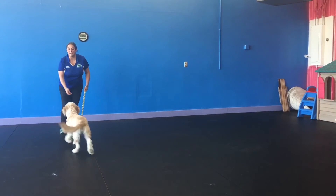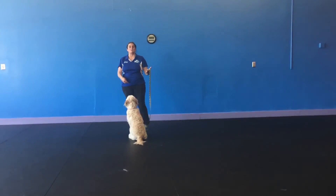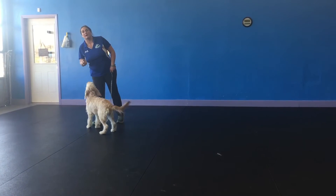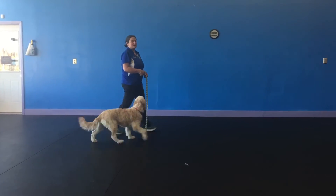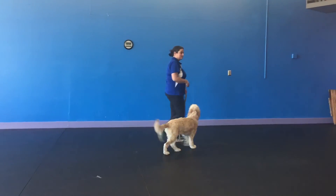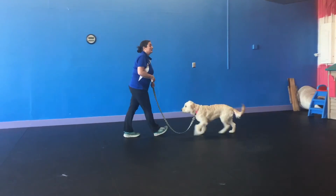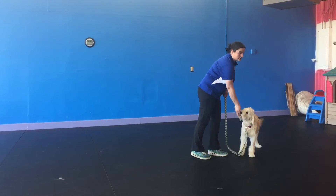Back up again — yes. Notice how my leash hand stays nice and relaxed. I'm going to walk up again — yes, she stayed with me that time. So we're going to start little by little. If she stays with me for two steps — yes, and treat. We make it harder and harder as we go along — yes, that was three steps that time.